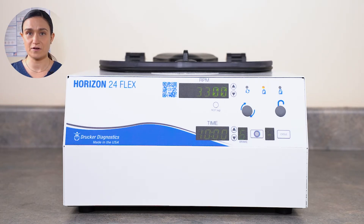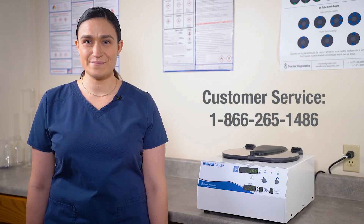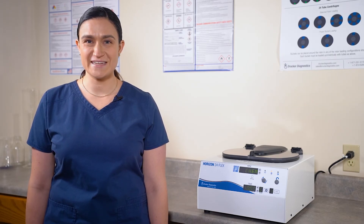To learn how to program your Horizon 24 Flex, follow the links that are appearing on your screen now. Still can't edit your cycle parameters? Contact Drucker Diagnostics and we'll be happy to help. Thanks for watching and have a great day!